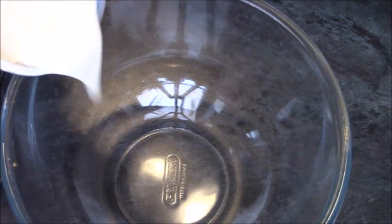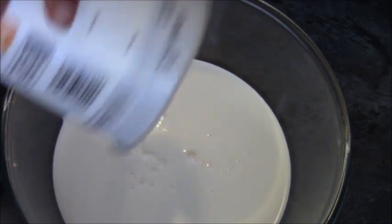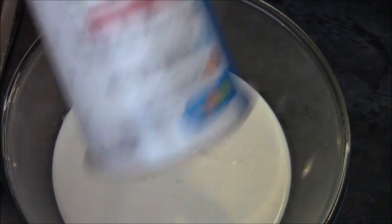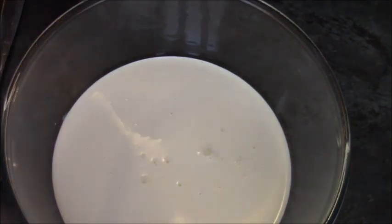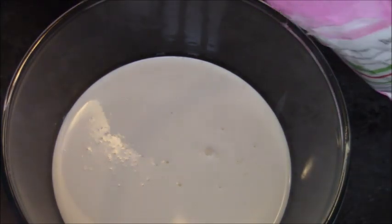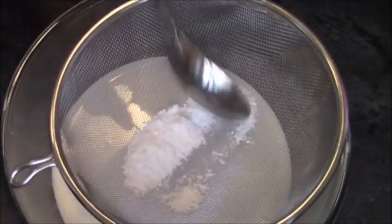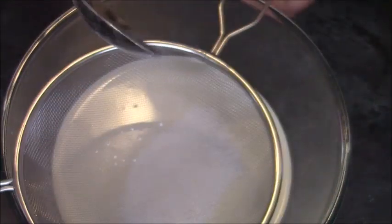To make the filling, take 600ml of double cream — or whipping cream, called heavy cream in some countries. You do need to use that kind. Sieve in some icing sugar, also known as confectioner's sugar. How much is up to you — two, three, maybe even four tablespoons — completely personal choice.